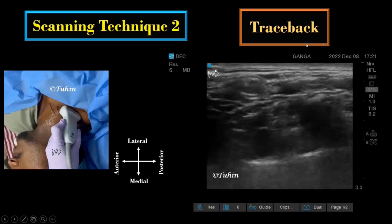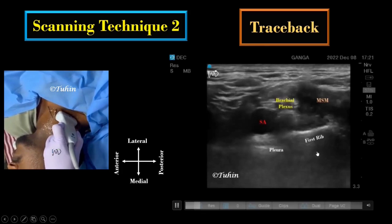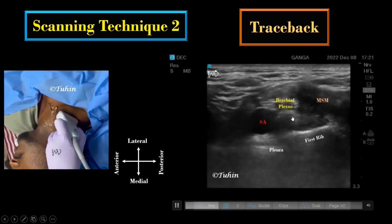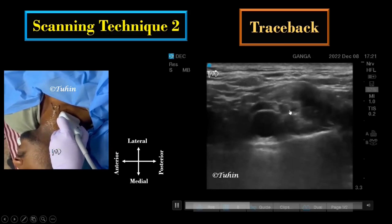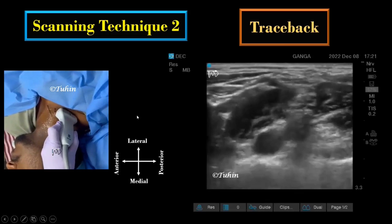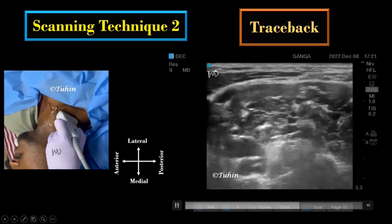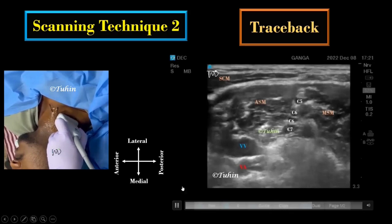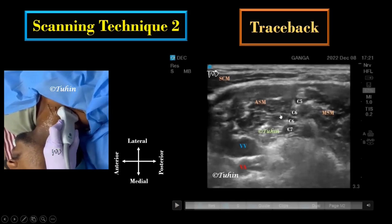This technique is also known as the traceback technique because the interscalene brachial plexus is traced back from the supraclavicular area. Scanning starts at the supraclavicular fossa — identify the brachial plexus posterolateral to the subclavian artery, then move the transducer in the cephalad direction to identify the brachial plexus elements between the anterior and middle scalene muscles.